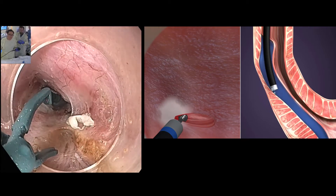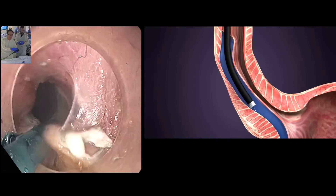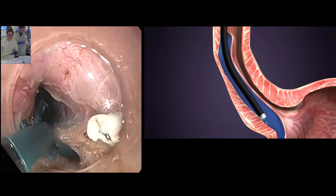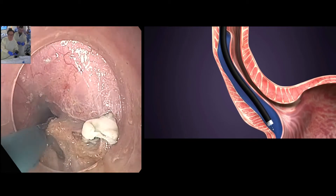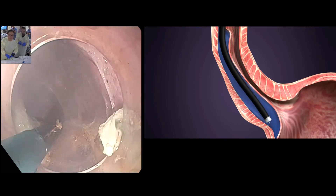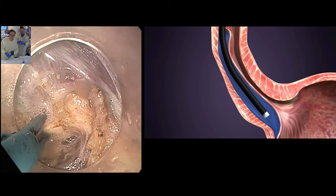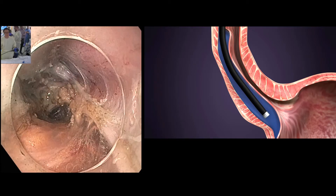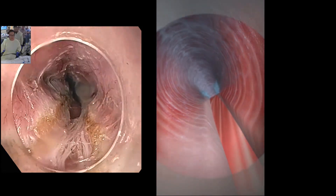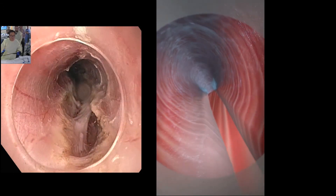Here I am switching to a scissor type device, which allows me to cut both the circular and longitudinal layers of the muscle, which comprise the lower esophageal sphincter. The myotomy, or cutting of the muscle, is extended all the way to the top of the stomach so that patients can swallow much easier after the procedure. Here the scope is being removed from the tunnel. The tunnel will collapse and seal itself, and that's the trick behind it.